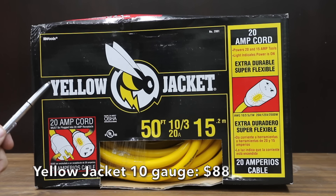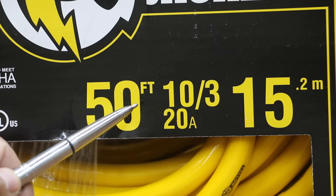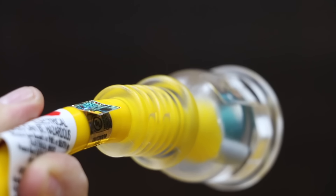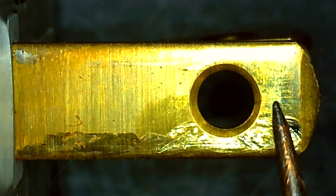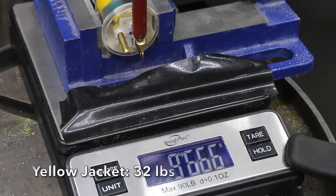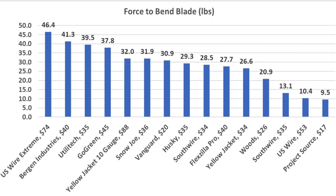The most expensive brand we'll be testing at $88 is made by Yellow Jacket — definitely not an apples-to-apples comparison, as this is a 10-gauge wire designed for up to 20 amps. It features heavy-duty strain relief, three times greater resistance to abrasion, claims to be 30–50% more flexible than orange cords, and polymer filling for added tensile strength. The Yellow Jacket is made in Taiwan and performed well at 14.5 kilograms.